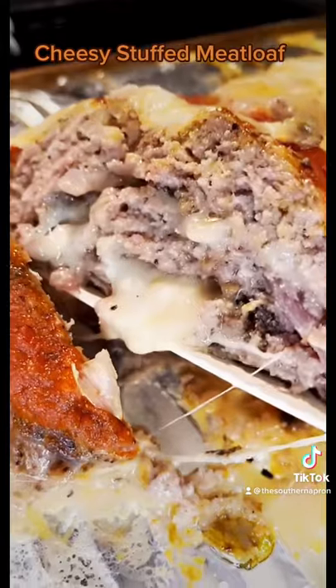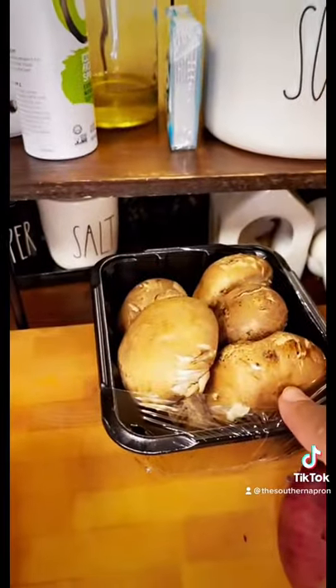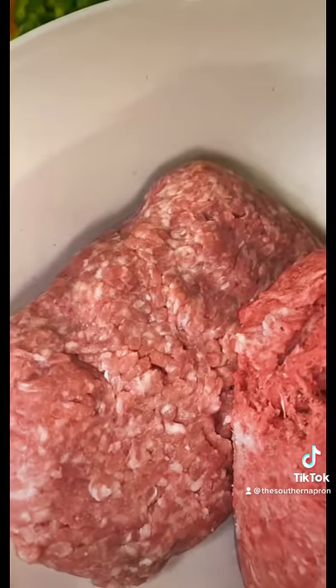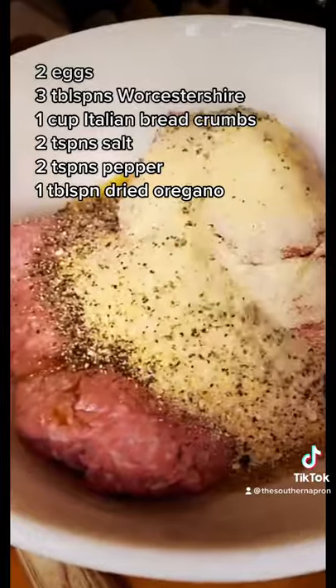Oh my goodness, it looks so good. Dice up the bell pepper, this onion, and I'm gonna dice up these mushrooms. One pound of ground beef and one pound of ground pork, two eggs, Worcestershire, breadcrumbs, salt, pepper, and oregano.